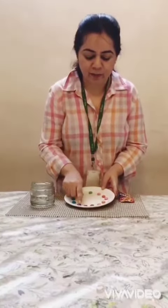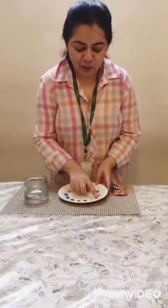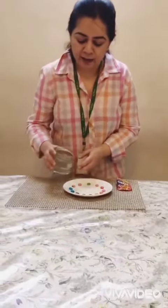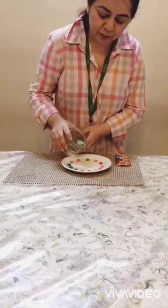I have placed gems in the plate. Can you all see? I will add a little water in the center of the plate.